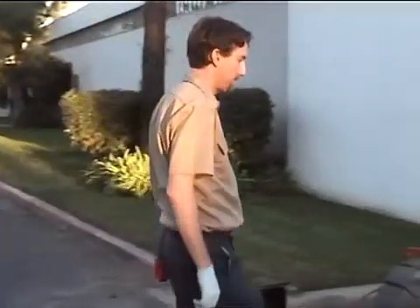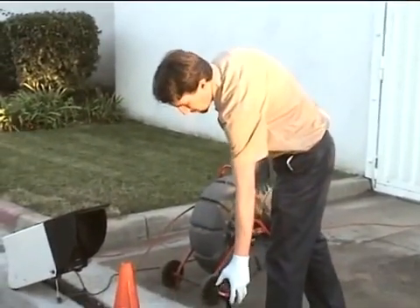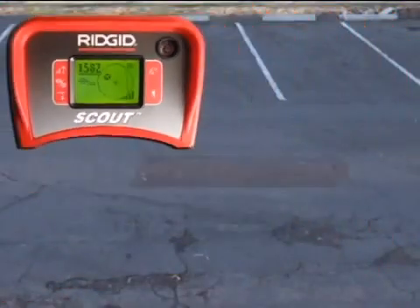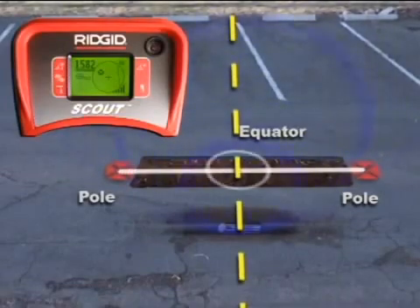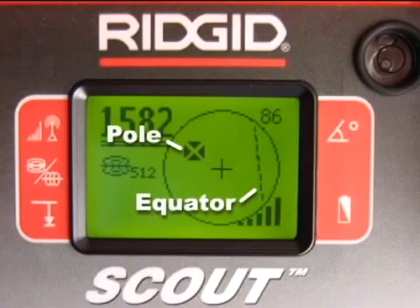Next, we'll push the camera about 30 feet down the line and go locate it again, this time using both the map and signal strength. The map uses icons to represent the position of targets underground. There are two types of targets: poles, which occur at each end of the sonde, and the equator, a plane that crosses over the center of the sonde. If you draw a line between the two poles, the sonde would be located where that line and the equator intersect. We can map these points by targeting their icons on the center of Scout's display.